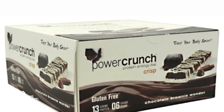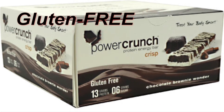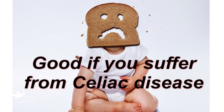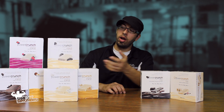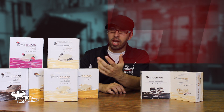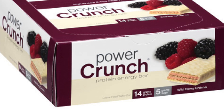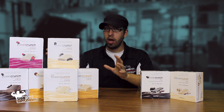With the Crisp bar, it is gluten-free, which is great for anybody on a gluten-free diet or anyone suffering from celiac disease — this is a great alternative to snack on. Whereas the Original bar is not gluten-free, but you do get a wider array of flavors. So there are pros and cons between the two, and the nutritional facts change as well.